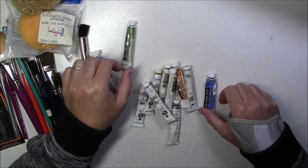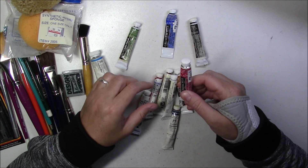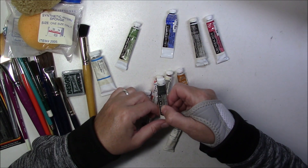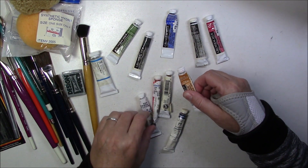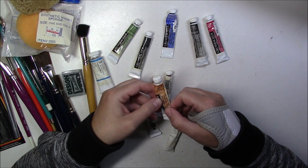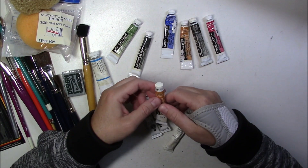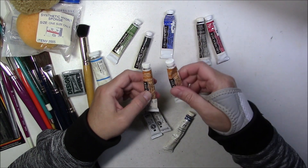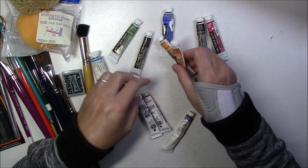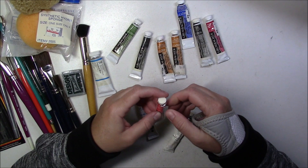The colors we have are: Hooker's Green, Ultramarine Blue, Lamp Black, Alizarin Crimson, Payne's Grey - and they're all nice and soft still. Then Raw Sienna - actually there are two of them, one is a bit harder than the other, but I can always cut the tube open and re-wet it.